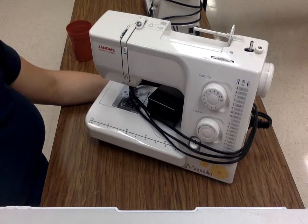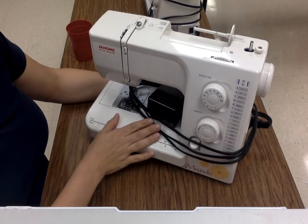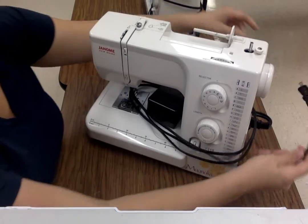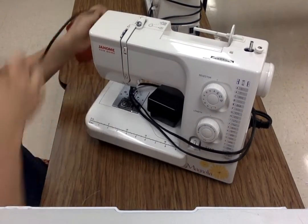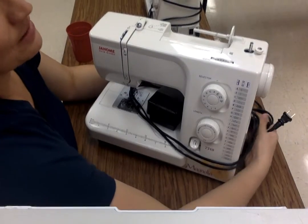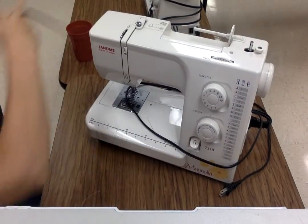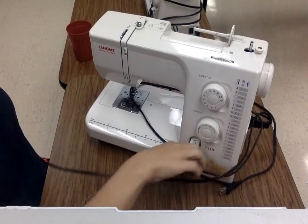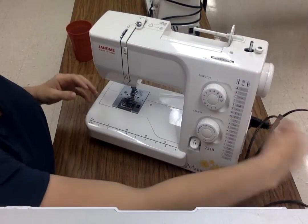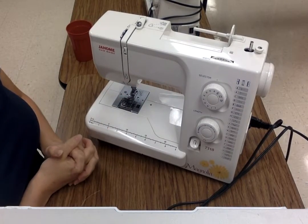Today we're going to learn how to thread the Janome Magnolia sewing machines at Farnsworth. When you sit down at your sewing machine, it should be all wrapped up from the last person who used it. You need to undo your cords. If you're having a hard time getting them undone, you can undo the plug on the side. There is a pedal as well as a power cord that needs to come off. We're not going to worry about them right now because we do not plug in the sewing machine until it is threaded.